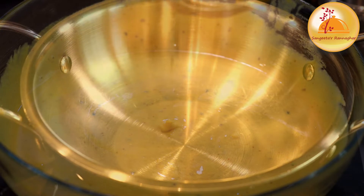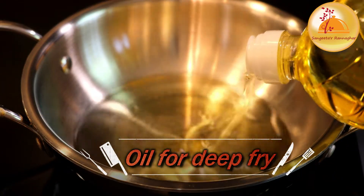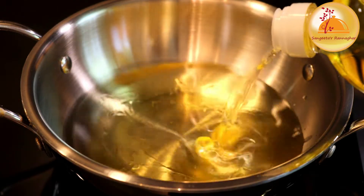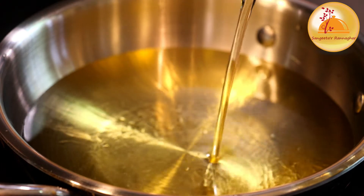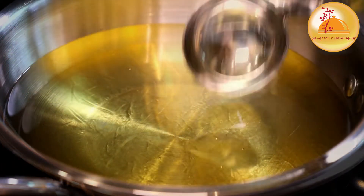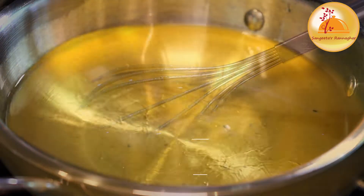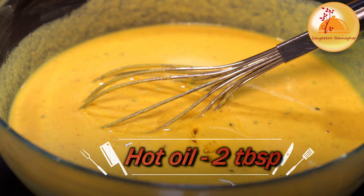If it's mixed very well, the air will be trapped well and it will be very good. After adding baking soda, I will use sunflower oil to mix it in very well.